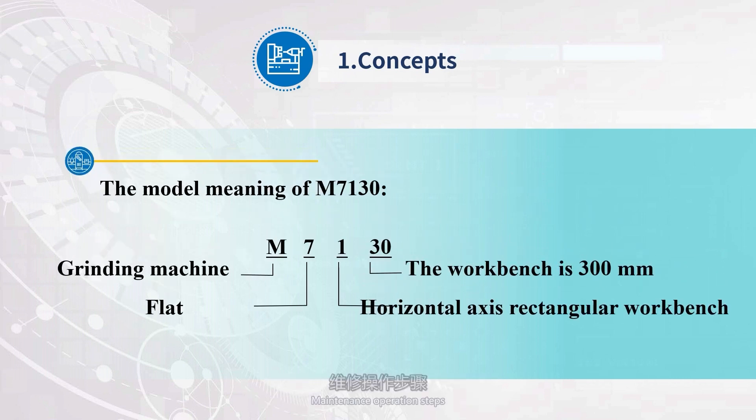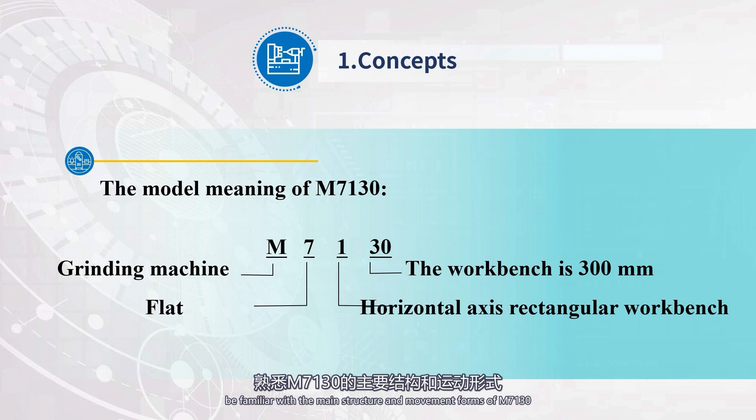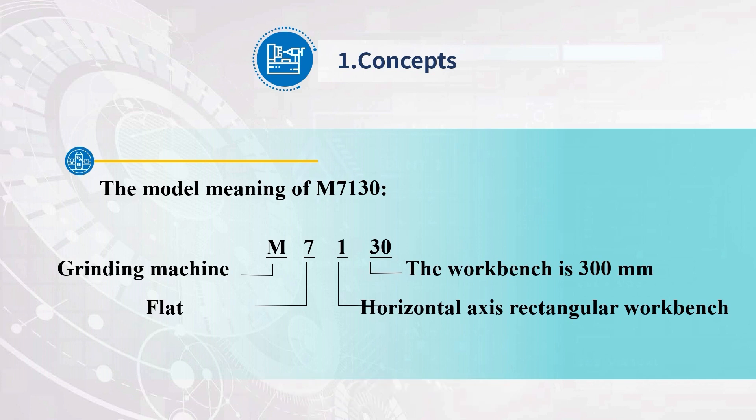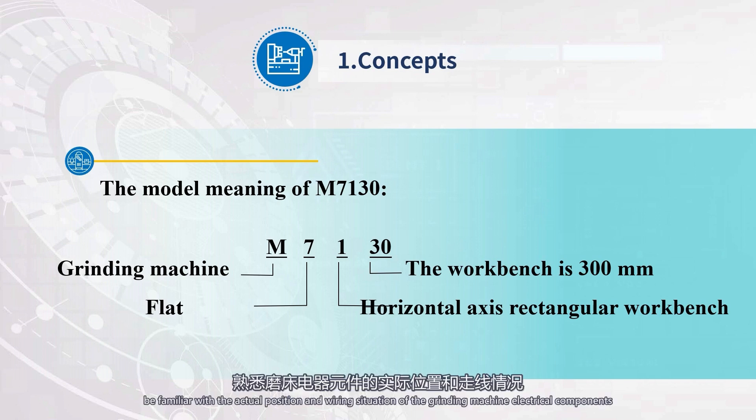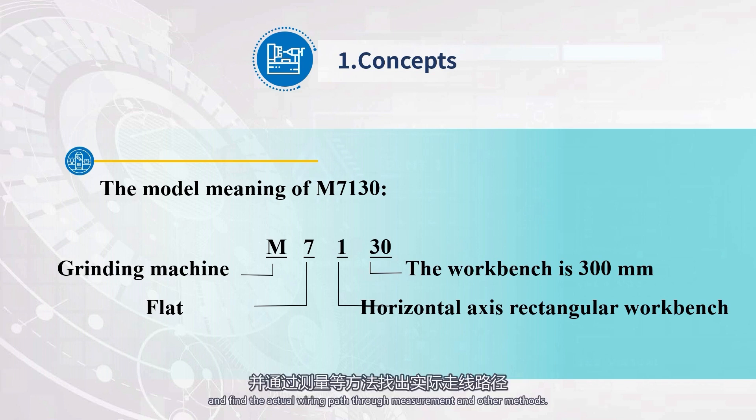Maintenance Operation Steps. Step 1: Under the guidance of the teacher, operate the grinder, be familiar with the main structure and movement forms of M7130, and understand the various working states and operating methods of the grinder. Step 2: Refer to the electrical location and wiring diagram of the grinding machine, be familiar with the actual position and wiring situation of the grinding machine electrical components, and find the actual wiring path through measurement and other methods.